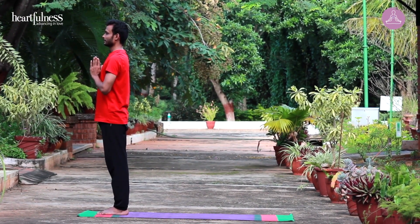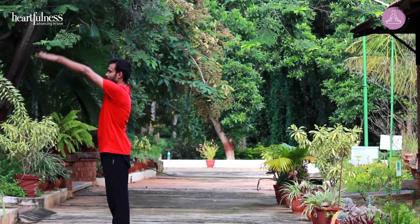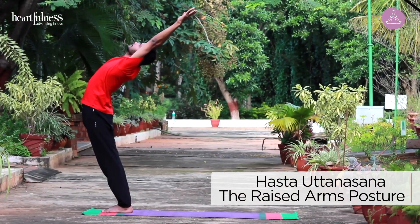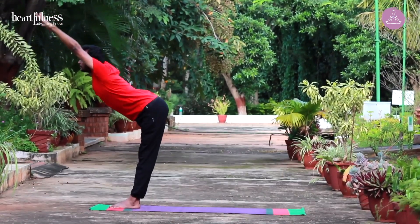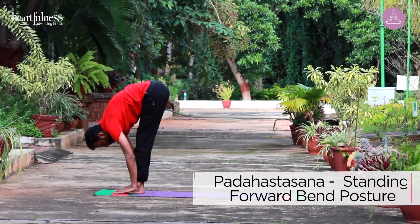Inhale. Arms up. Arch back. Hasta Uttanasana. Exhale. Bend forward. Bring your palms on either side of your feet. Padahastasana.